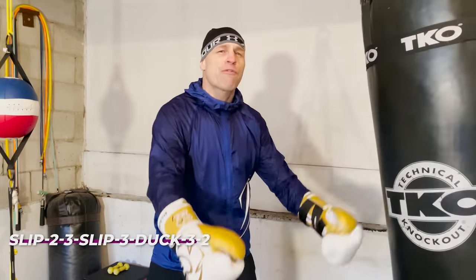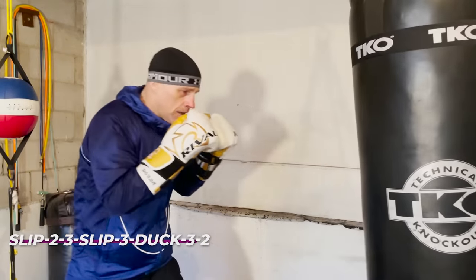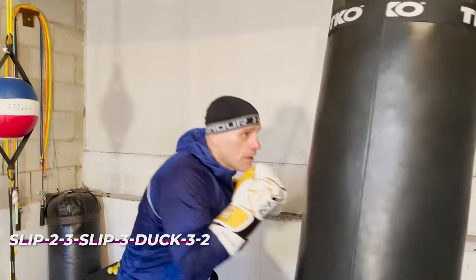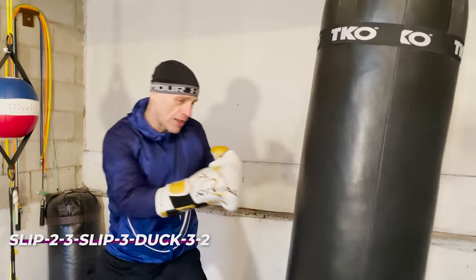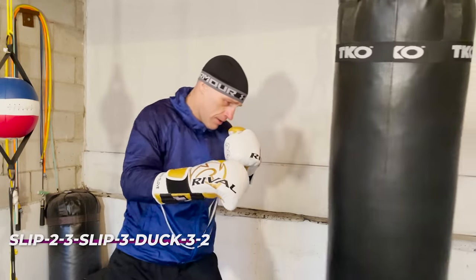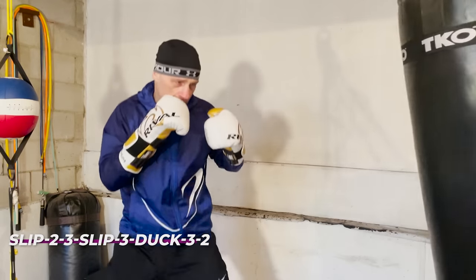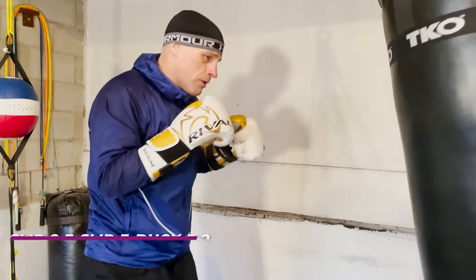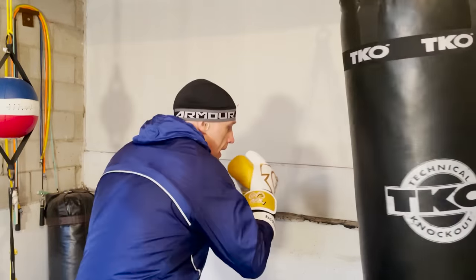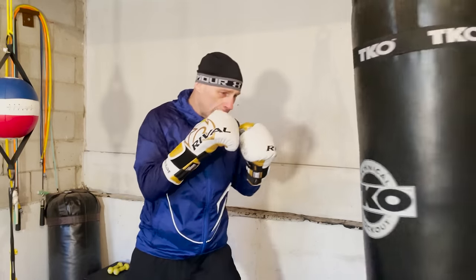We're putting head movement and punches in different orders off different sides so you get used to all possibilities. Get that flow going — don't worry about the beginning, find your range, slip, and build into your flow. Just keep working it until you get into a nice flow.